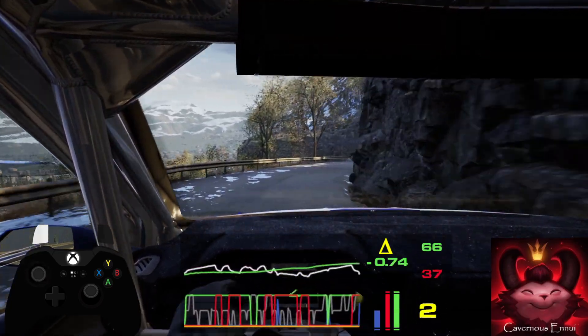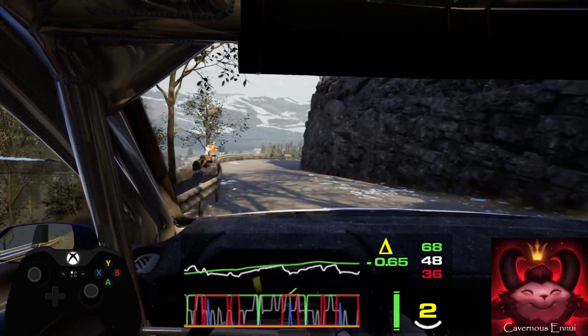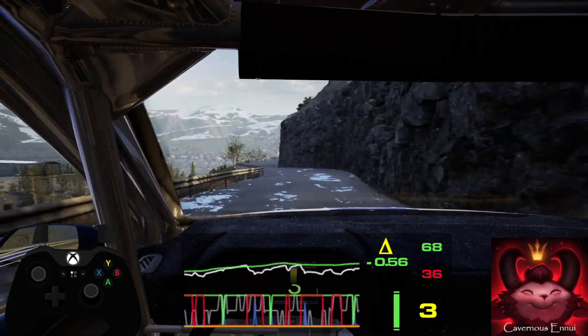40, 3 left, tightens into 1 right short and slight left into 4 right. 50, late here and left.